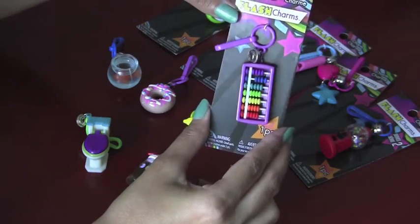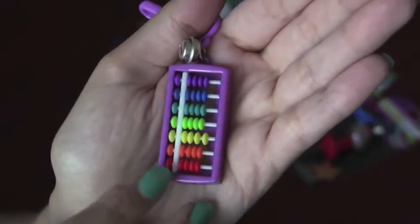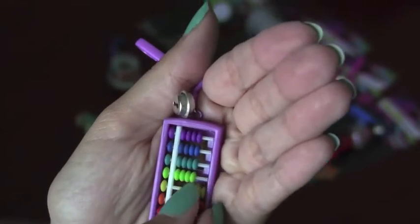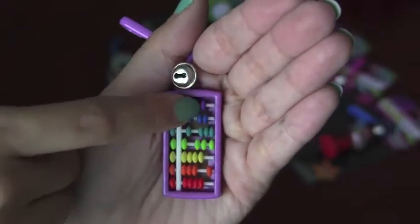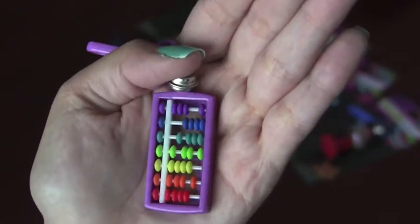Next we're going to open the abacus. Here's the abacus. I really like this one because of its rainbow colors, and also the pieces actually move. Some of them get a little stuck, though, but it's super cute and it's so brightly colored.